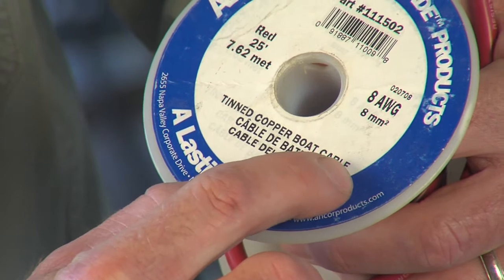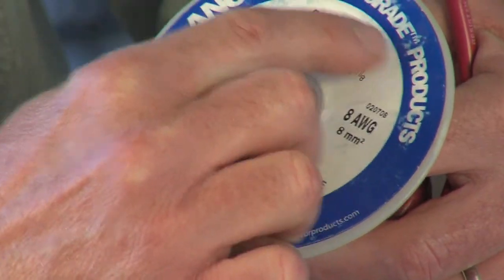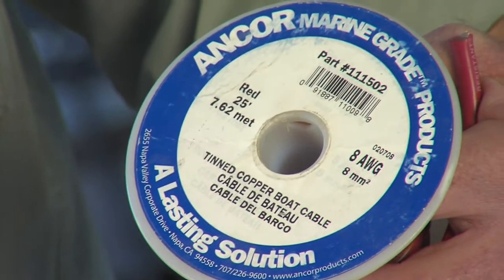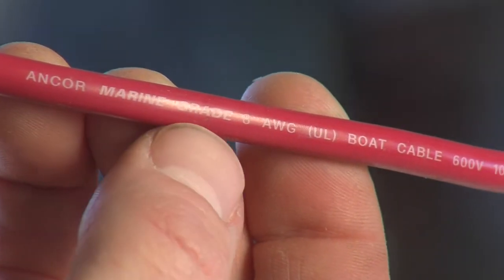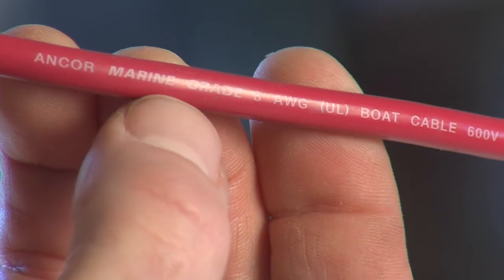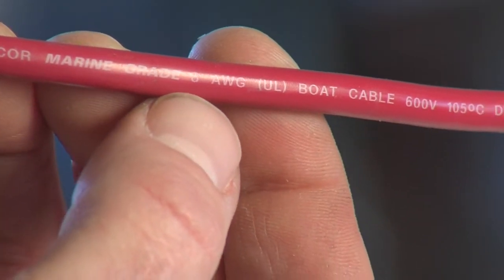It all starts with the right wire — specifically marine grade tin copper wire like this. You can tell it's marine grade because it'll say so right on the spool and the insulation. Marine grade wire is important because it's made to withstand exposure to salt, sunlight, and petroleum products.